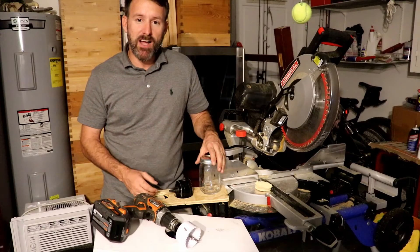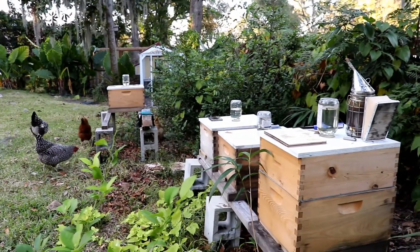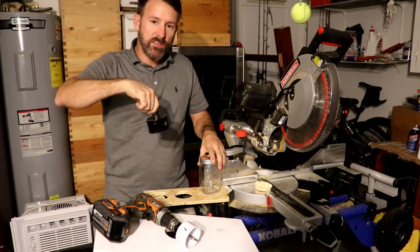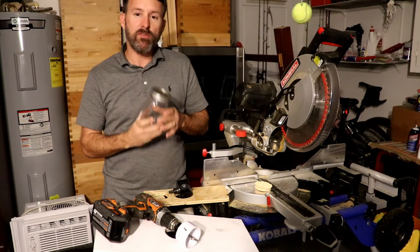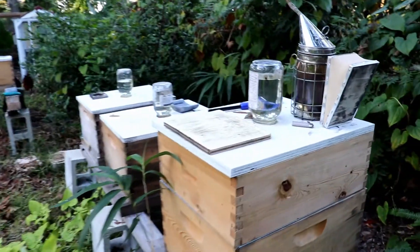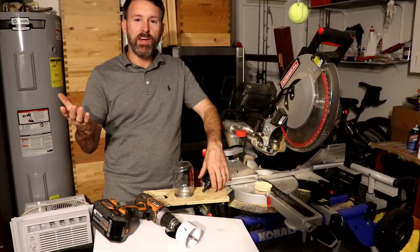If you came here to determine how to make a hive top feeder, it's as simple as getting a piece of plywood that fits exactly over the top of your beehive. Get a 71 millimeter hole saw and cut a hole in the center of that piece of plywood. Get yourself a ball mason jar, poke about five holes in it with a small nail, fill it with sugar water, flip it upside down on top of that hole, and it's as simple as that.